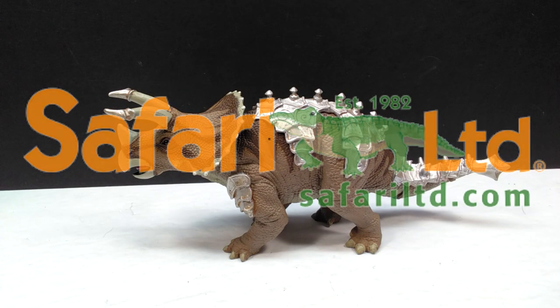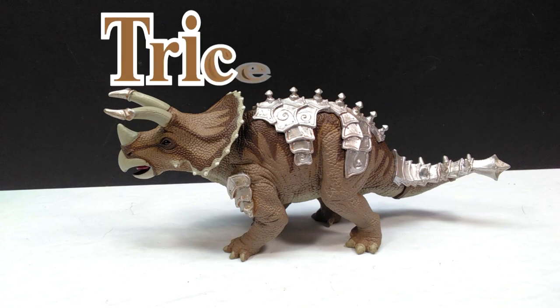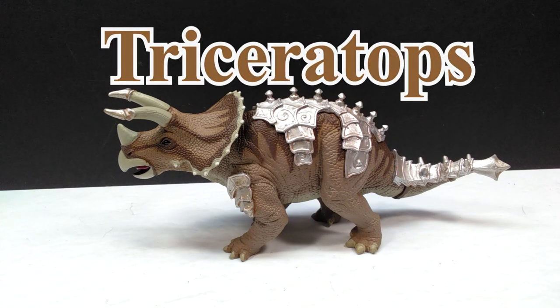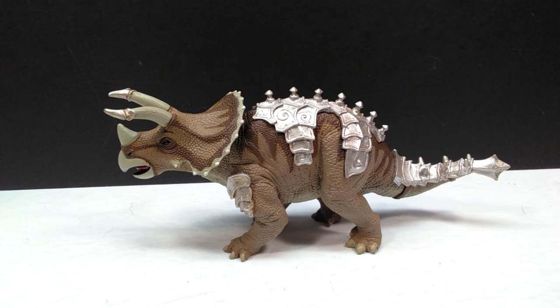Welcome back to Andy's Dinosaur Reviews. Today we have a very cool 2021 figure from Safari LTD — the Mythical Triceratops. Initially I wasn't sure how sold I was on it, but having it here in hand I'm way happier than I expected. It has a very Dinotopia feel to it, which is one of the most appealing aspects. Safari LTD's sculpting and painting help a lot, and I was a big fan of the Dinotopia series growing up.